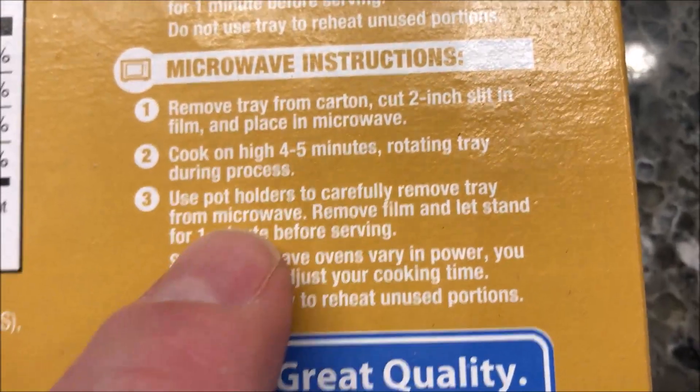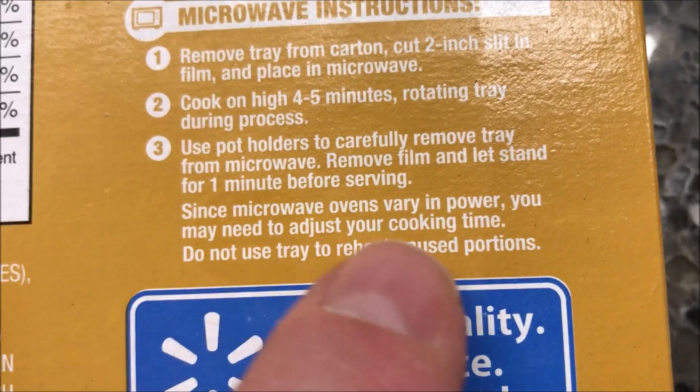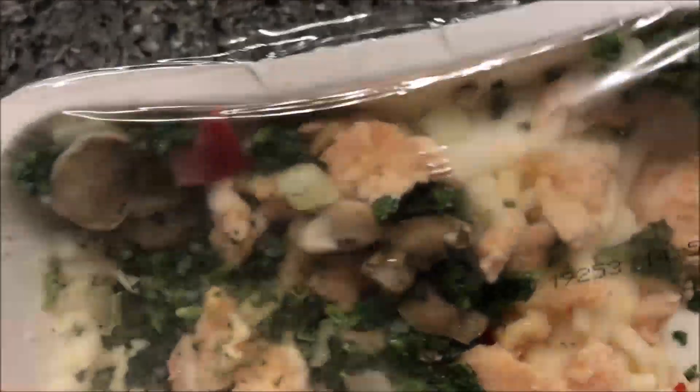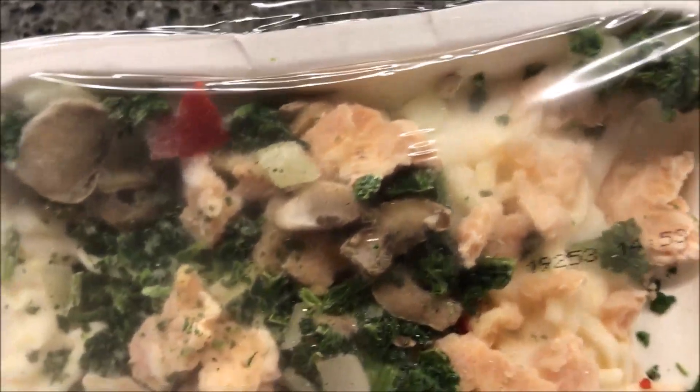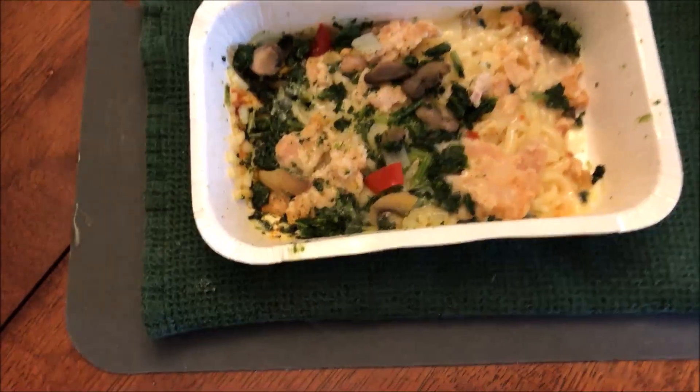It doesn't say anything about stirring. So, four and a half minutes it is. Before cooking, it's pretty decent looking — quite a bit of spinach, but that's all right, it'll mix in really well. You don't look like you get much pasta honestly; I can see some, and it looks like mushrooms in there. Anyway, I'll put a little slit in here and get it in the microwave.